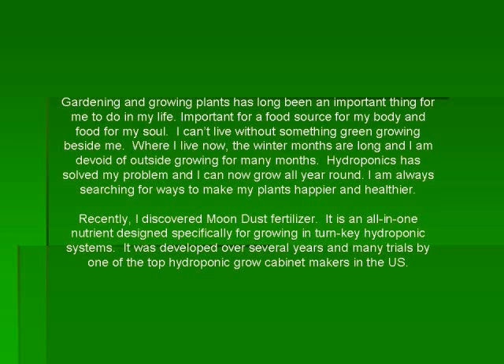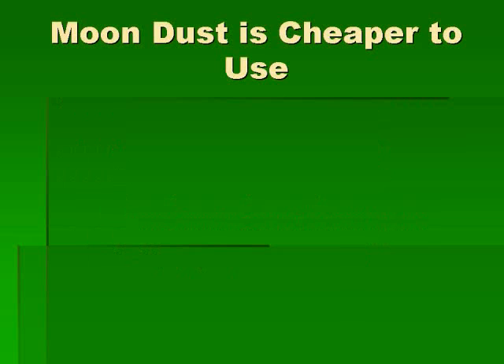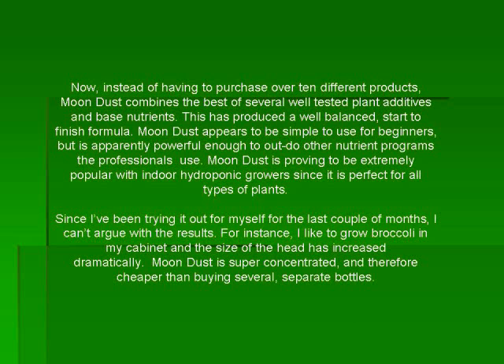Recently I discovered Moondust Fertilizer. It is an all-in-one nutrient designed specifically for growing in turnkey hydroponic systems. It was developed over several years and in many trials by one of the top hydroponic grow cabinet makers in the US. Now instead of having to purchase over 10 different products, Moondust combines the best of several well-tested plant additives and base nutrients. This has produced a well-balanced start-to-finish formula.